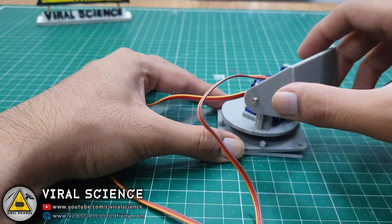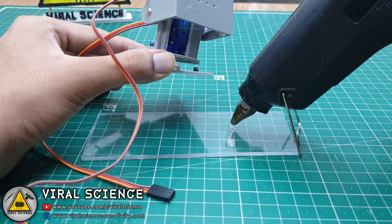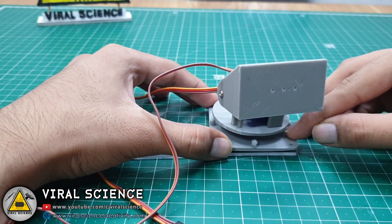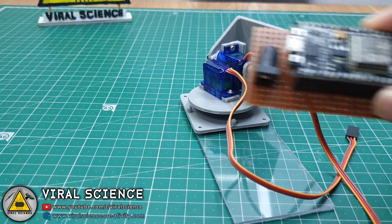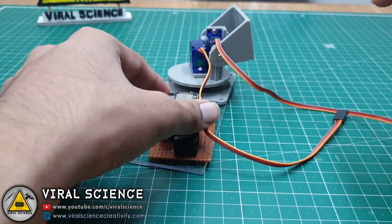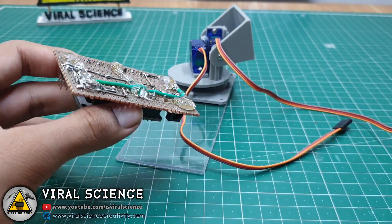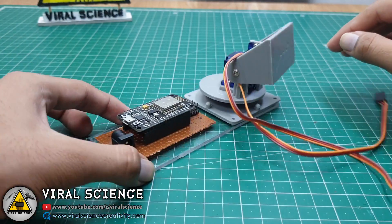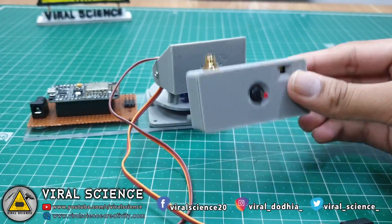Now I am taking this acrylic piece as a base. We will stick the servo motors over it and at the back we will stick our circuit. Now I am using hot glue for this. Now we will stick the camera on the top of this.